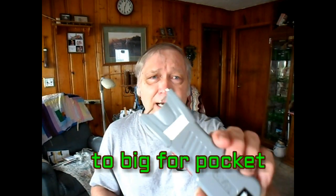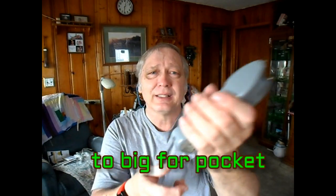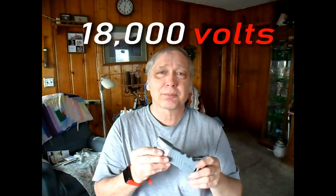What I dislike about it is the size. This is just really bigger than I want — I don't need this big. And of course they always talk about millions of volts, which is a joke. The most voltage you can get through any of them is 18,000. Why they think the public is going to be impressed by a million volts or a billion volts — it's a lie, however you want to look at it.